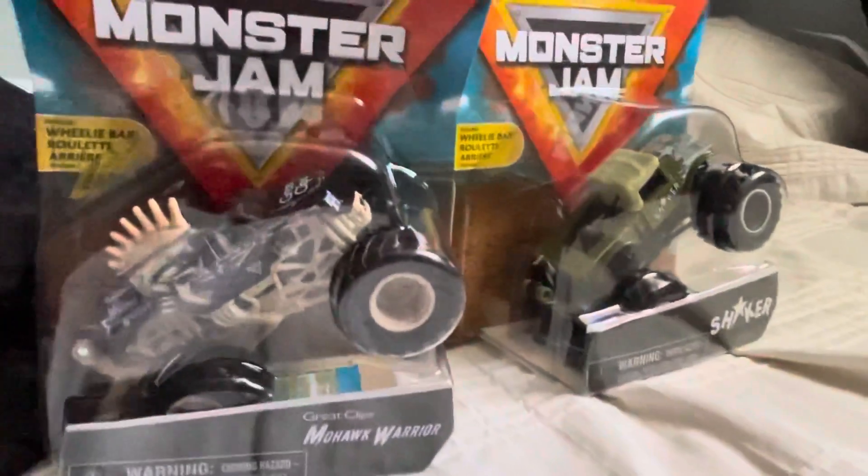And this one is Saigon Shaker — those trucks are very very cool looking. This one is very cool, the Mohawk Warrior one, the Boneyard series Mohawk Warrior — that one is very cool. The only truck I'm going to open first is Mohawk Warrior, and I'm going to choose Mohawk Warrior to open first. That one looks very cool.